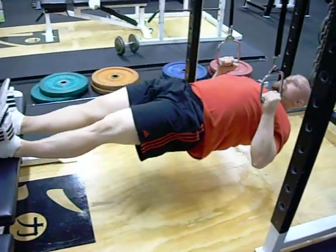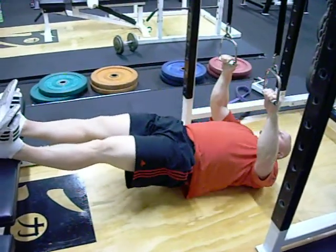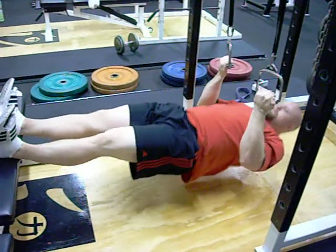Keep the hips up, back tight, abs tight. Squeeze the back together. Switch the hands around — neutral, pronated, supinated.